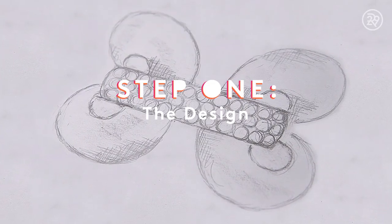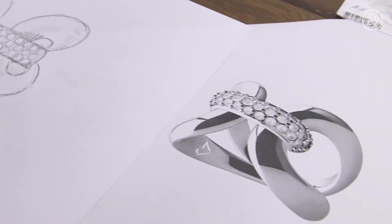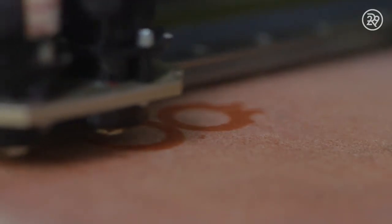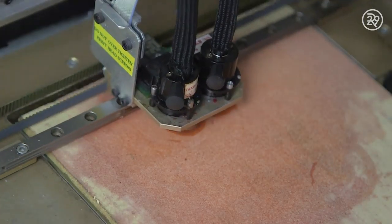At Carbon & Hyde, all diamond rings start out as sketches. Next, a 3D computer-generated model is made, and it's sent to a 3D printer for physical printing. Thin wax slices are printed layer by layer.